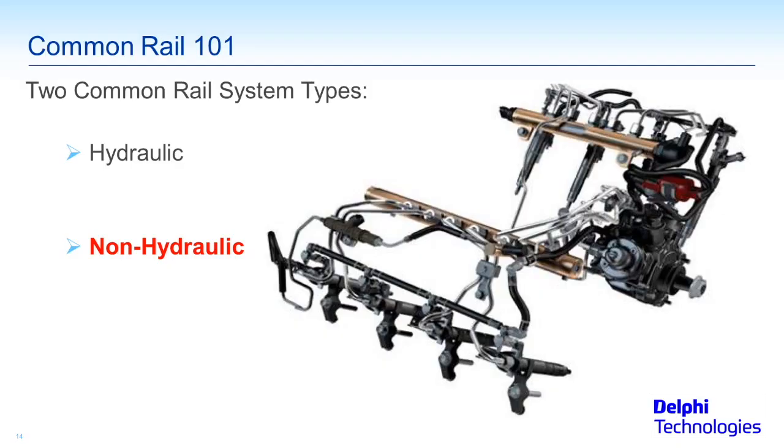Let's move away from the hydraulics now and get into the non-hydraulic common rail high-pressure diesel injection systems. We have one of the many variations of Duramax out there — the 6.6, originally inspired by Isuzu, the General Motors project. You'll see these in the pickup trucks, the Silverados and so forth.